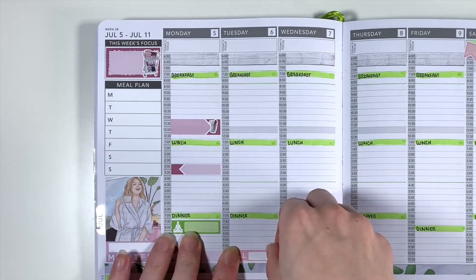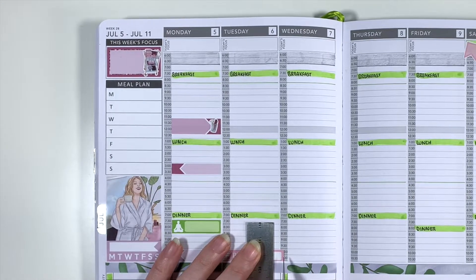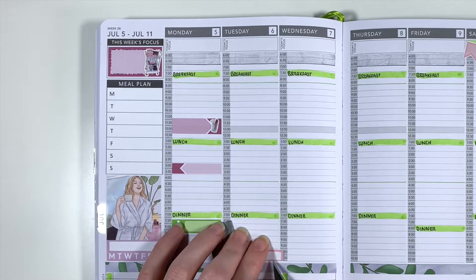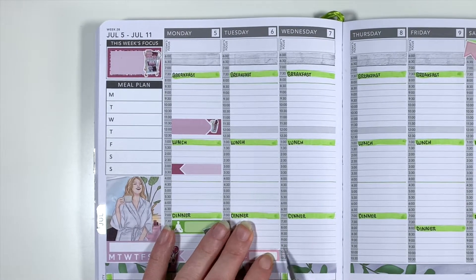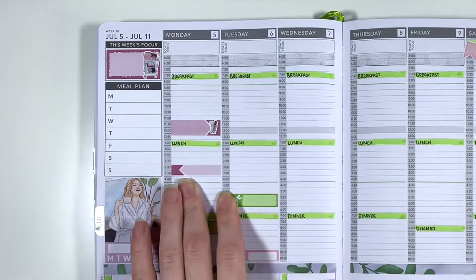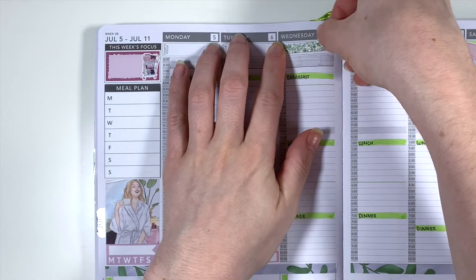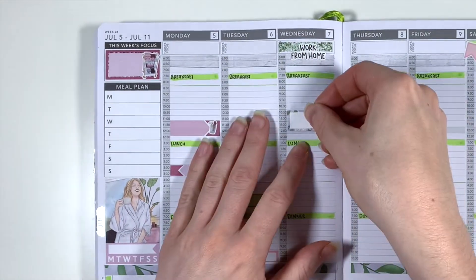Moving over to Tuesday — there wasn't a lot going on so I'm first marking in a bill. I've cut the bill due sticker from the kit in half horizontally so that it doesn't take up as much space, then cutting a little chunk out as these are standard vertical width stickers and that is not the size of the columns in a medium Passion Planner. Next I'm marking in another workout, and then we can move over to Wednesday where I'm first using a glitter header from the kit and a work from home script from Planner Face to mark in that I was working from home.